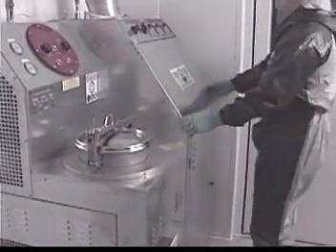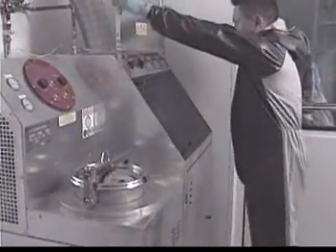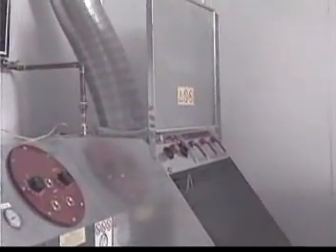Whenever the gun washer hood is open, the unit automatically sucks solvent vapors through the exhaust shaft and away from the operator.